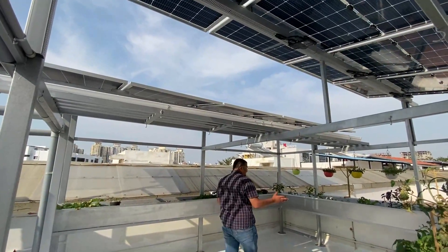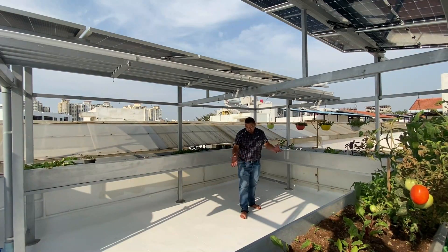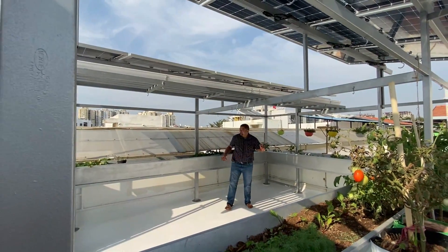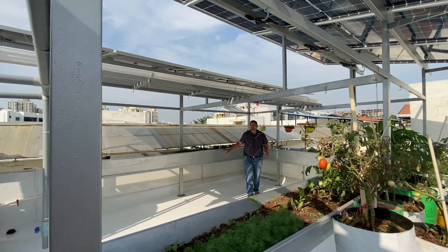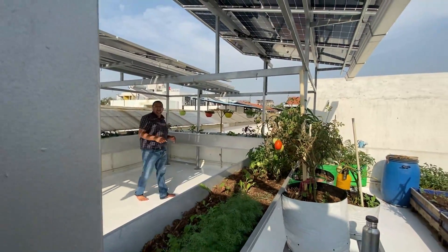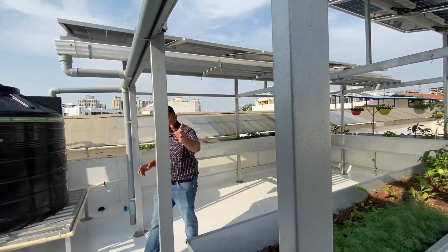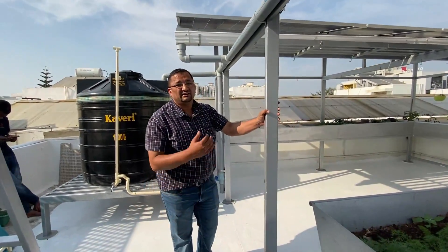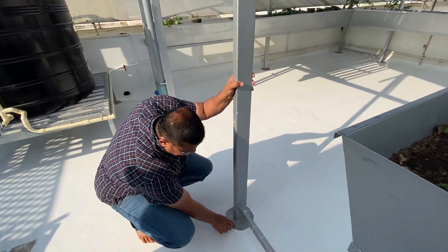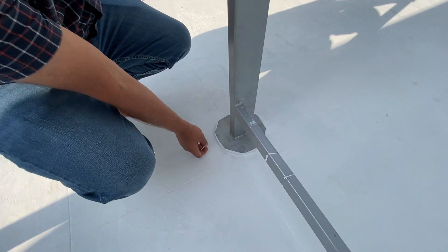There is enough room here to walk around, and if one wants, more plants can be accommodated. In the near future we'll have more plants here. This entire C-section is for gardening — from there all the way, the entire periphery is covered with greenery. Another feature of the structure is these columns on which the frame and even these pots are mounted.